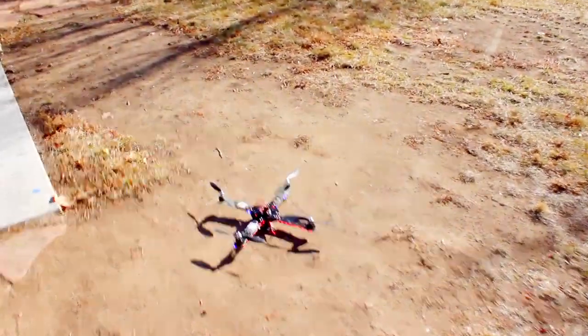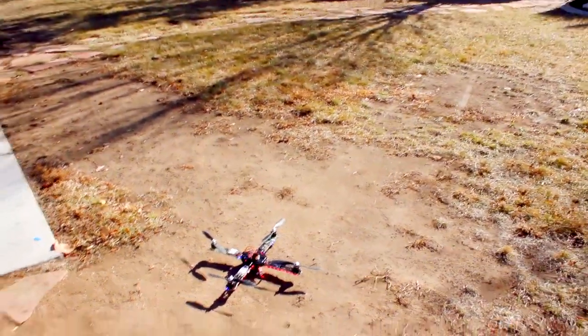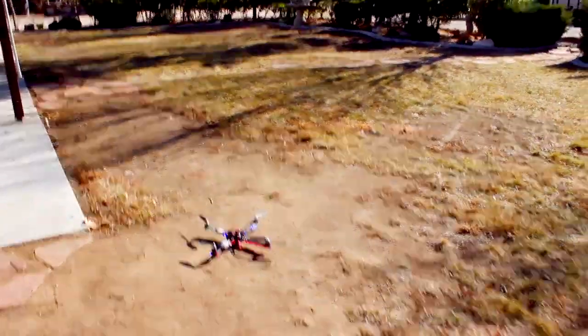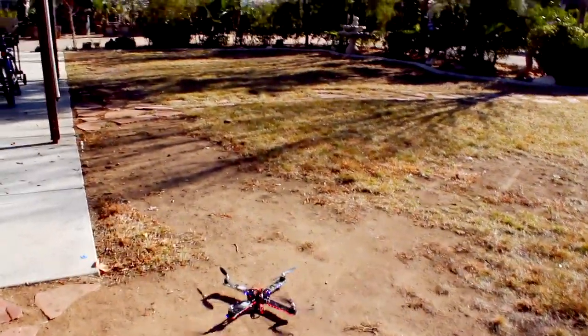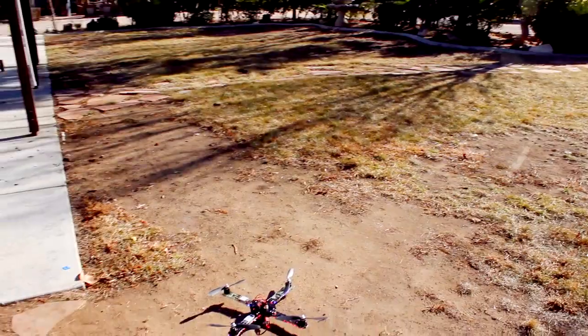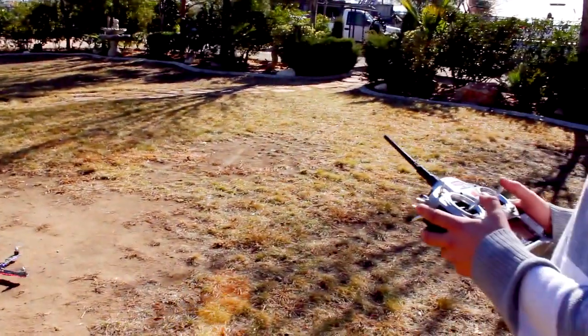You guys have seen me do some crazy flips and stuff with this. I'm gonna have it on auto-level mode for him, and he's just gonna hover it. This is just to show you guys how easy the Flip from ReadyToFlyQuads.com is to fly — anybody can do it. So go ahead, try to hover it.